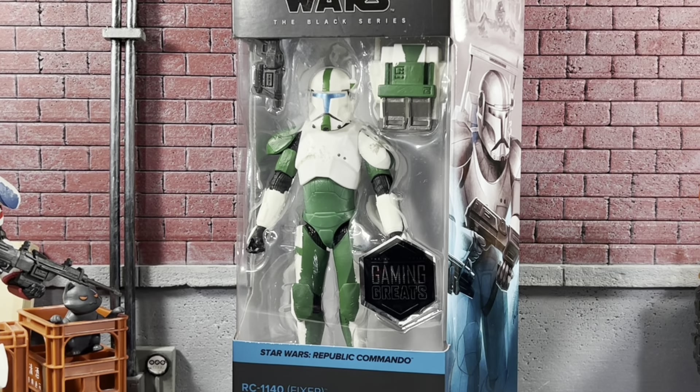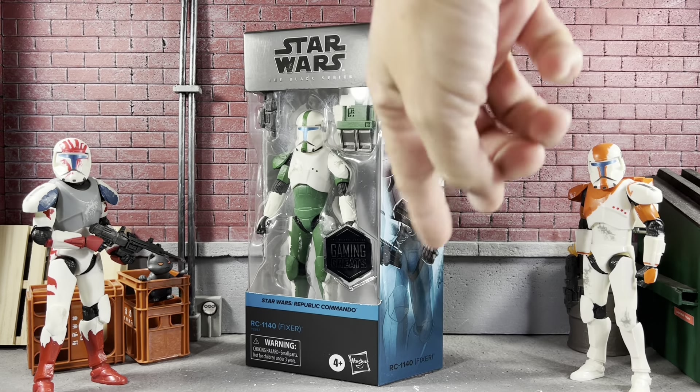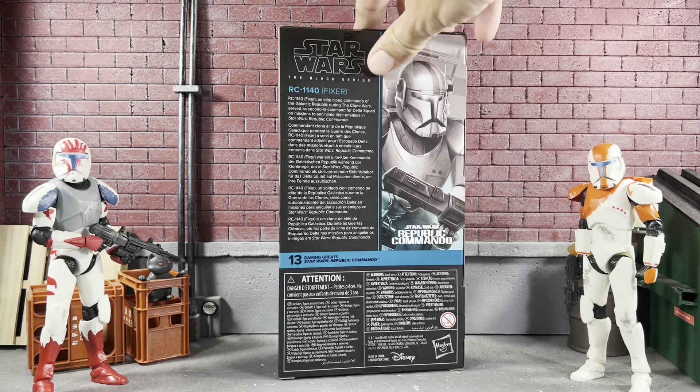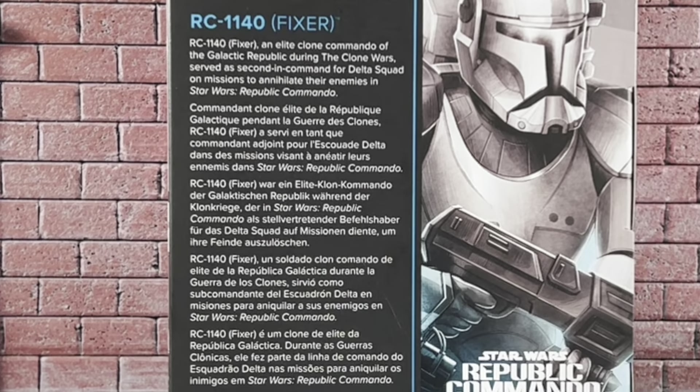In package, he does come with his blaster backpack, just like the others — almost identical to Boss. You can see the Gaming Greats sticker on the front, an image of RC1140 Fixer on the side, and on the back he is number 13 in the Gaming Greats line: Star Wars Republic Commando, Star Wars The Black Series, RC Fixer, RC1140. He comes with a short bio — feel free to pause and read that.